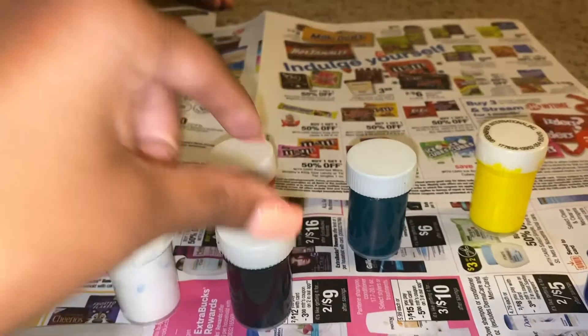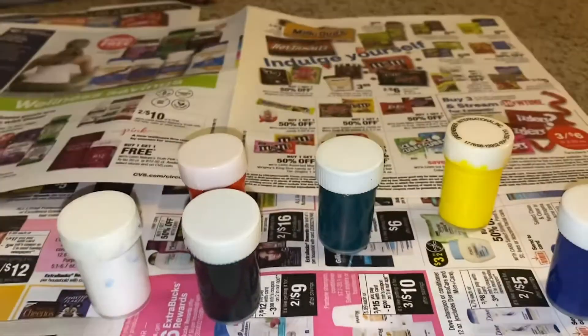And what color is this one? Red. And what color is that? Yellow. And what color is this? Blue. Okay, good job.